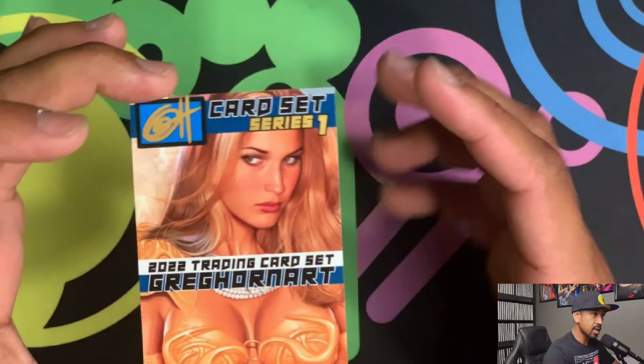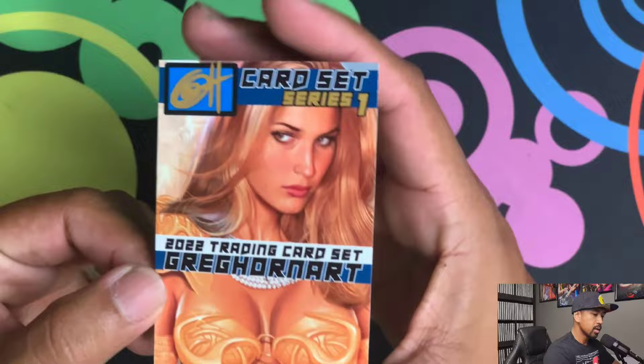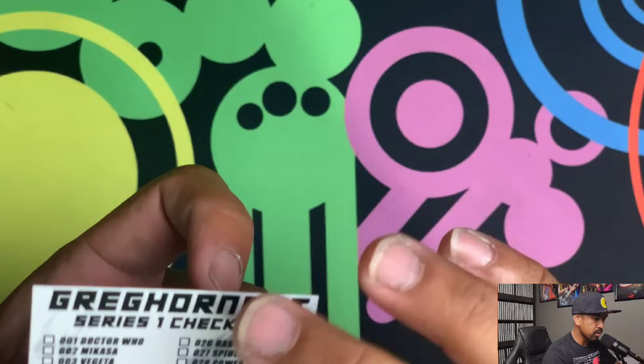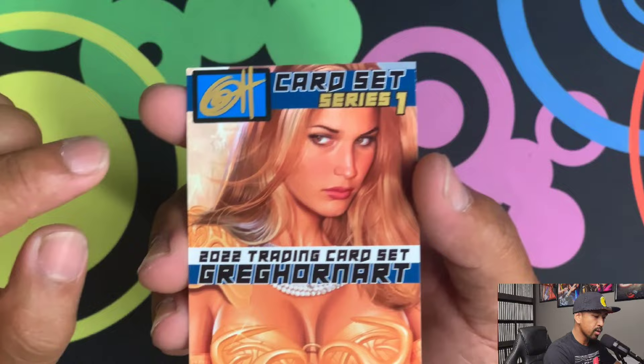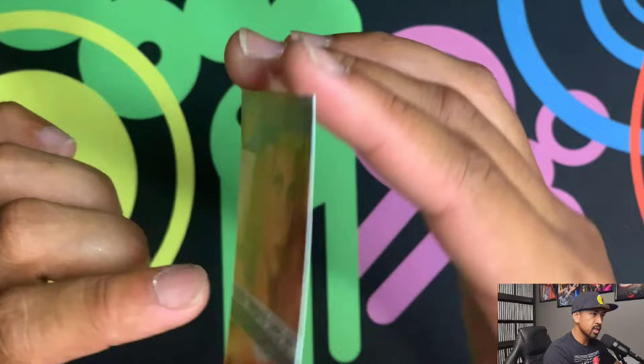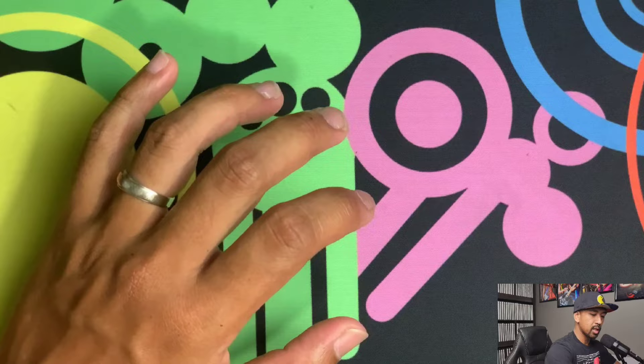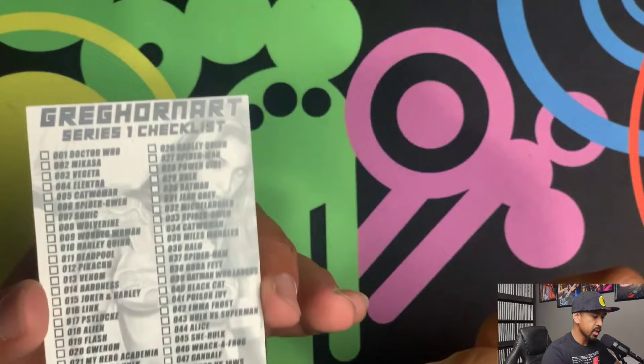Alright, deep dive time. This is how the cards actually look for the Greg Horn Art set — this is checklist number one. The card stock is not the best; it's a bit on the thinner side. The back is a little bit glossy but no foiling, and there's a signature from Greg Horn right there. The card stock is a little thinner than I'm used to coming from Upper Deck, which is a bit more sturdy. But here's the checklist — numbers one through fifty.